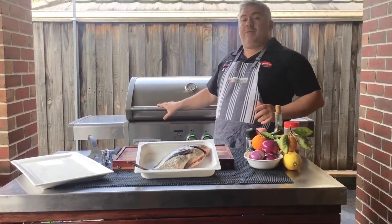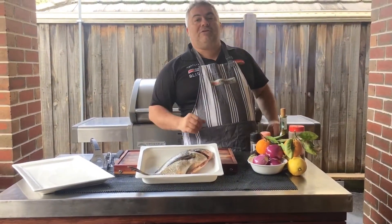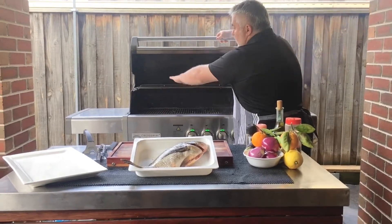Now we've got our Crossroad barbecue warming up, it's getting close to about 300 degrees, and what we're going to do today is use the top grill — just up here like this on this main grill.